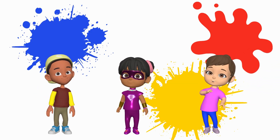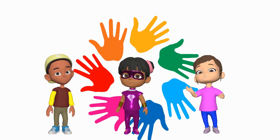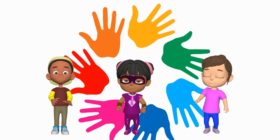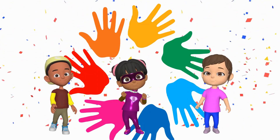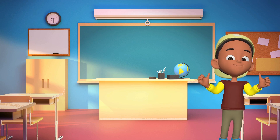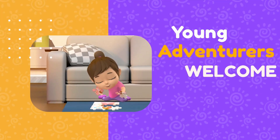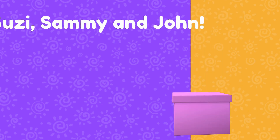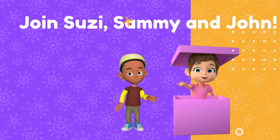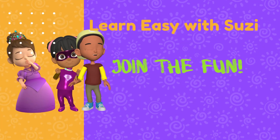When we mix them in different ways, we can create many other beautiful colors. Today we're going to do this by finger painting. Is everyone ready to get a little messy and have a lot of fun? Come join the fun!